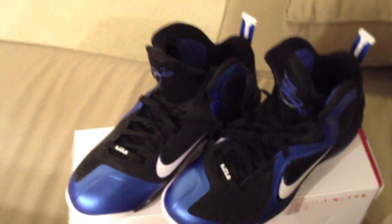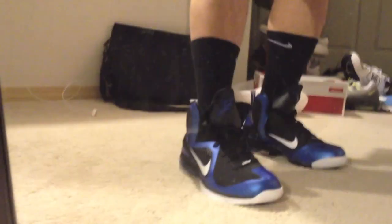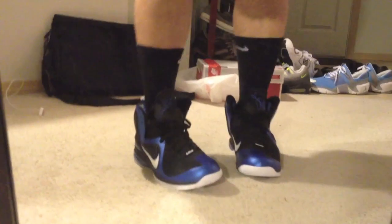This is a video of the LeBron 9s on feet — there they are. Got some Nike Elite socks with them, nice look to it. They are pretty comfortable. I'll recommend half a size up now that I have them on. If you guys have any questions let me know — rate, comment, subscribe. I'll be getting a tripod soon so the video won't be shaky and you'll get better quality, but there they are. Peace.